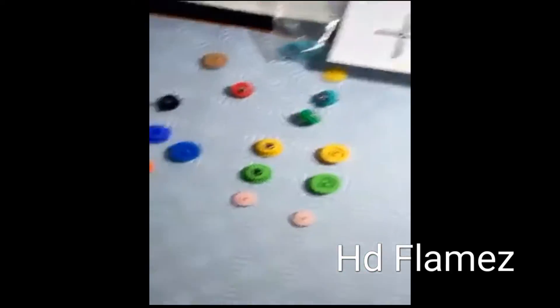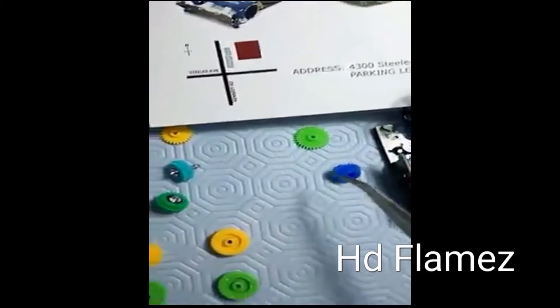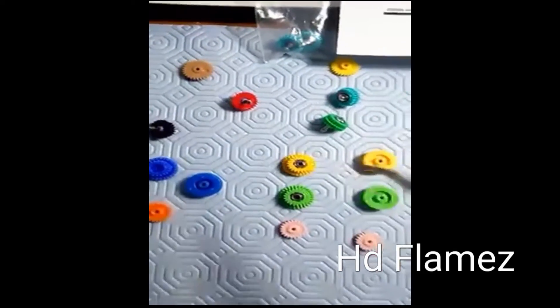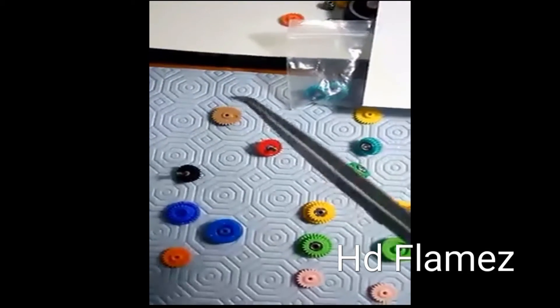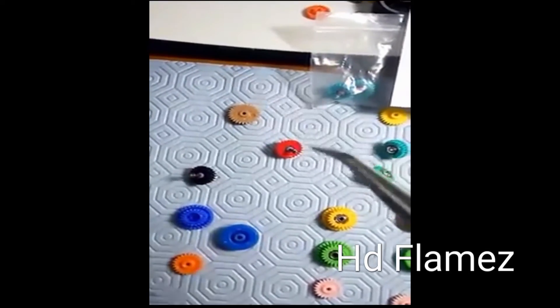Let's repeat this: this is dish gear and this is counter gear. Alright y'all got it? Dish gear, counter gear — dish gear, counter gear. All right.